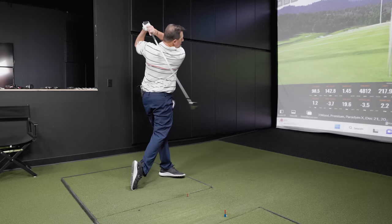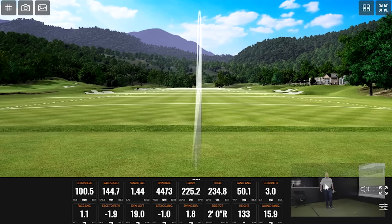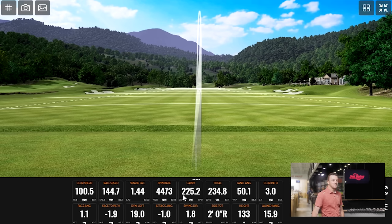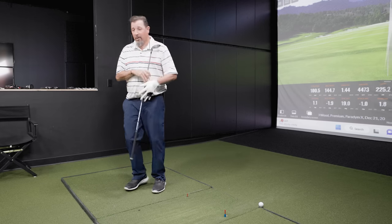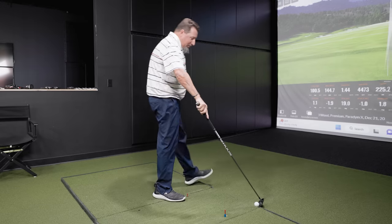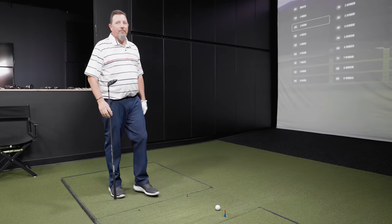Nuked that one — look at that ball speed picking up. Wow, 225 off the seven wood at 133 feet in the air — that's pretty good. Within nine yards on the stopping power, 133 feet, and you're two feet away. I could absolutely throw this into the bag. Do we need to hit another one? No, we don't need to hit another one. If that's what it's going to do, we're good. I now know what this golf club does. Paradigm X — pretty good testing.